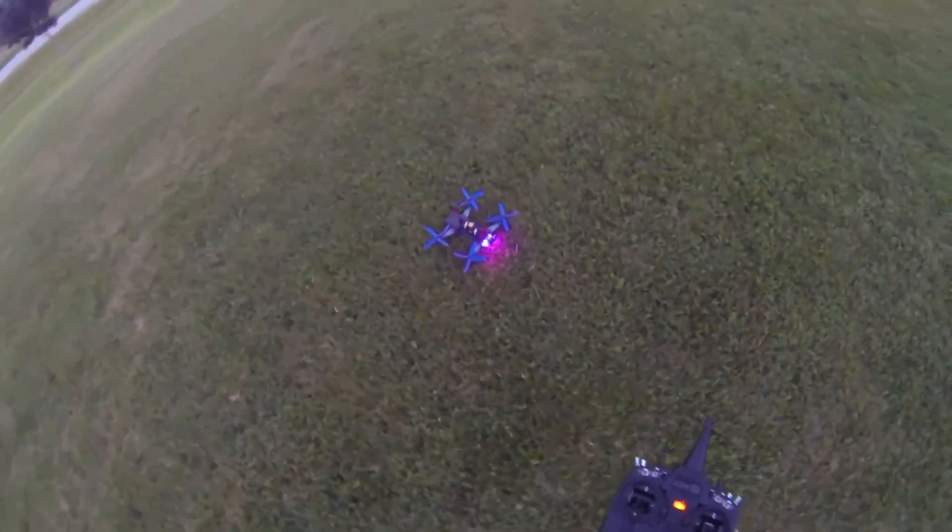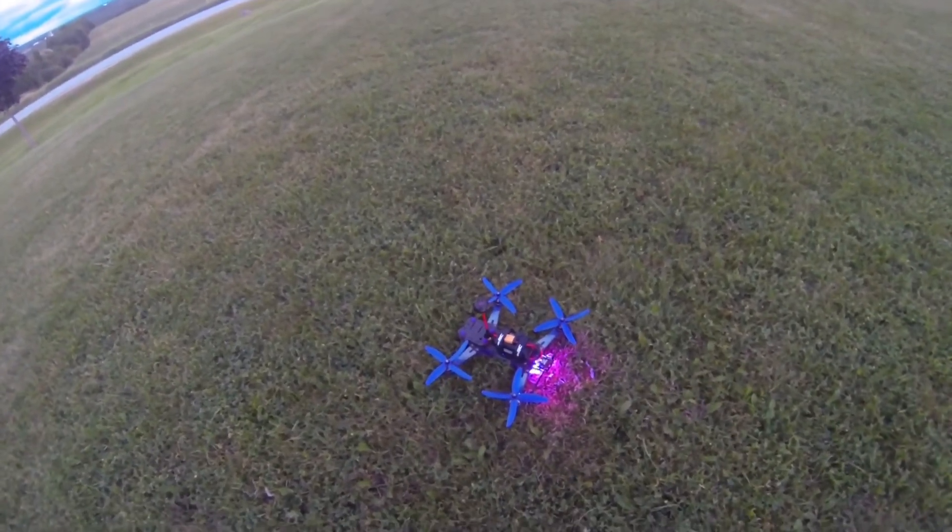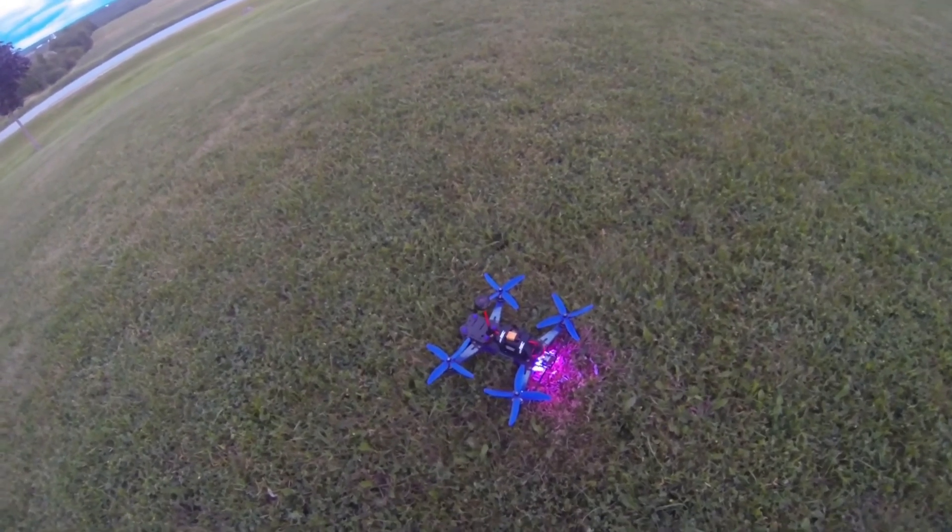Well there you go guys, there's the maiden of the Vortex 250 Pro. Thanks for watching guys, take care!